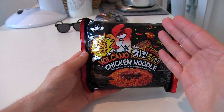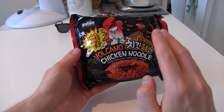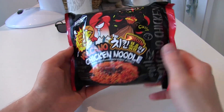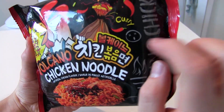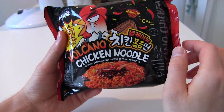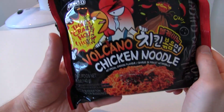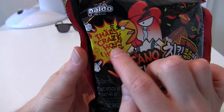I think they kind of went with the same idea as the Bull Duck noodles — they even have the same logo. Did they copy the Bull Duck noodles? It's called Volcano Chicken Buldak, so it's almost the same as the Bull Duck Buldak. Maybe buldak means noodle in Korean.